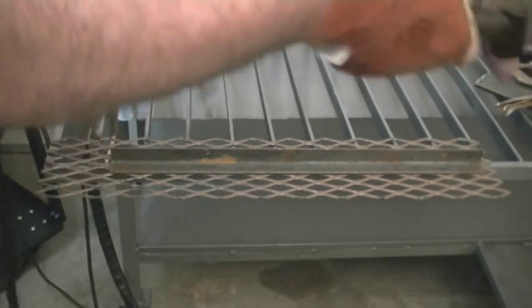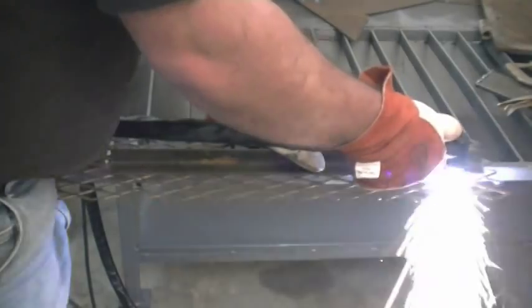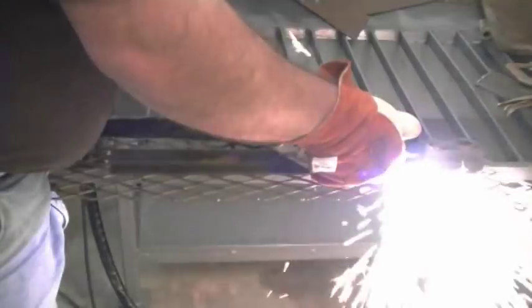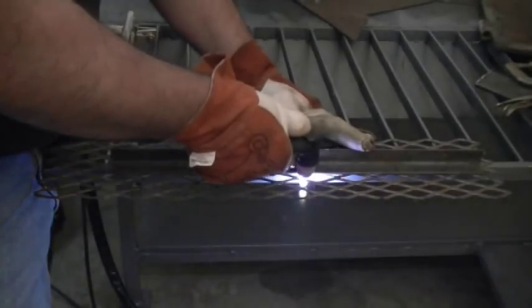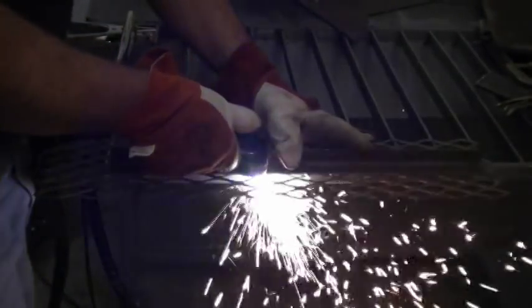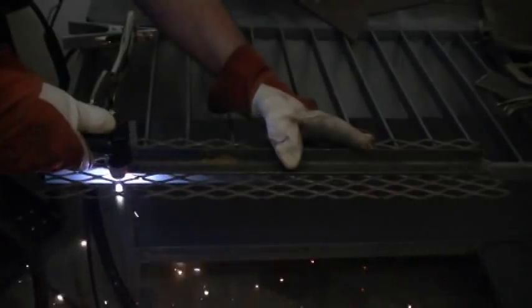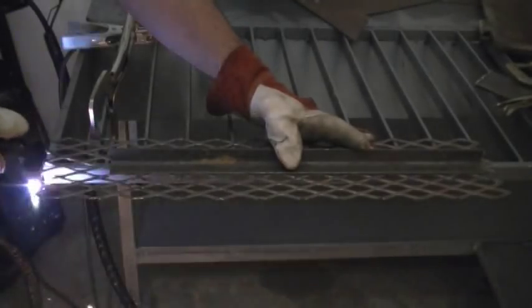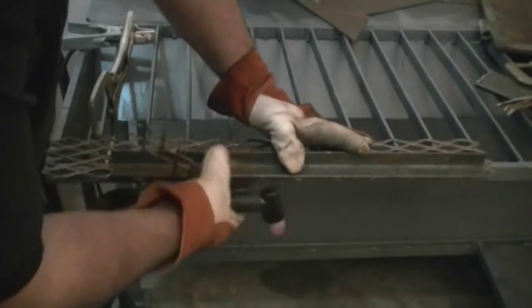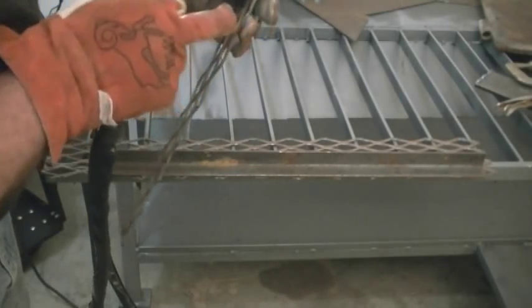Let's go ahead and cut. You can see I cut it pretty clean here — just had a little bit of a spot where I jiggled the handle a little and didn't get all the way cut through.